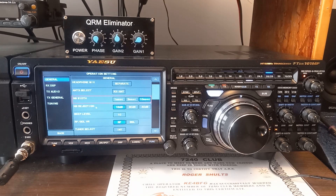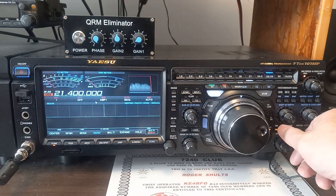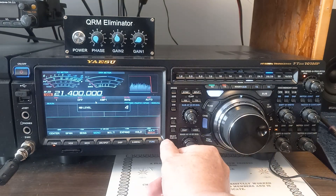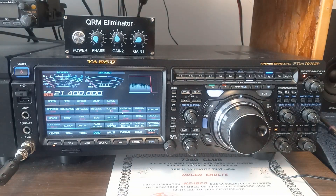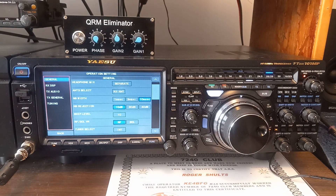Okay, let me get out of the menu here. That's a whole lot better. And while I'm in here, I'm going to set this RF gain up.